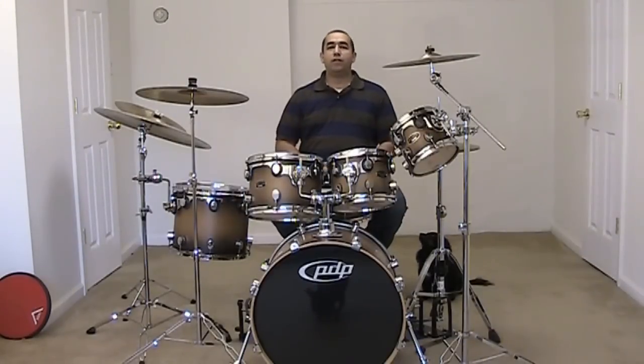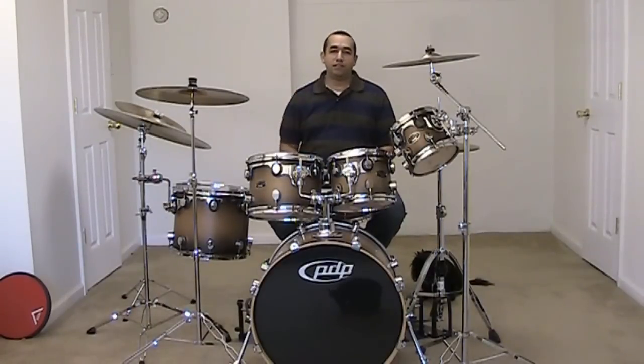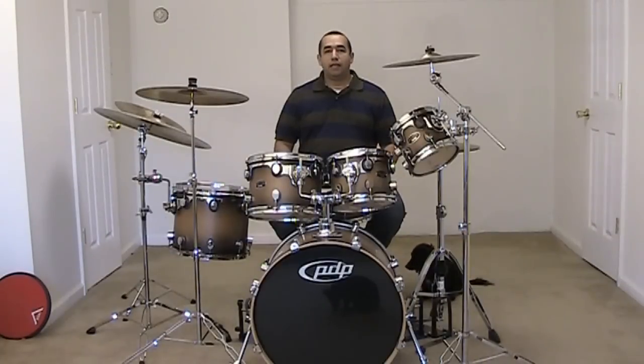I've pushed the camera back, and if it sounds a little boomy, forgive me — I'm not using any external mic, just the microphone built into the camera. But anyway, this is a full view of my kit, and I'll get another shot much closer.